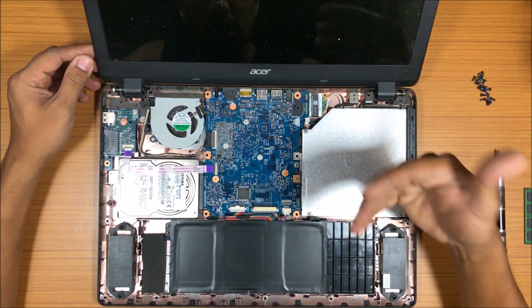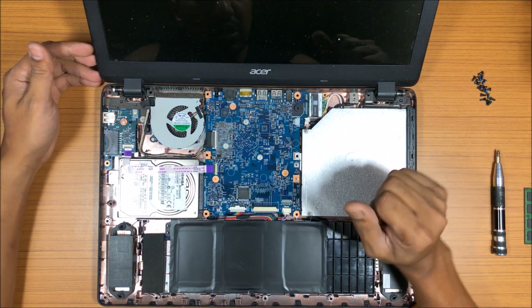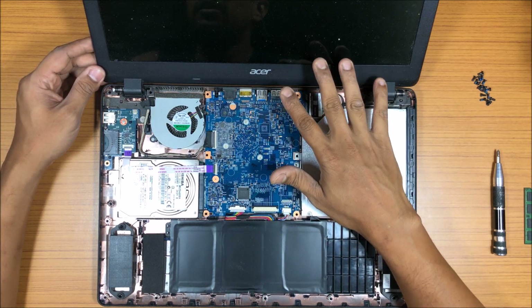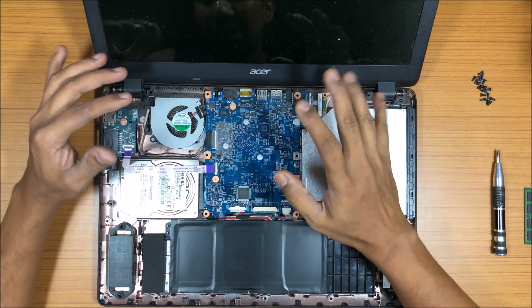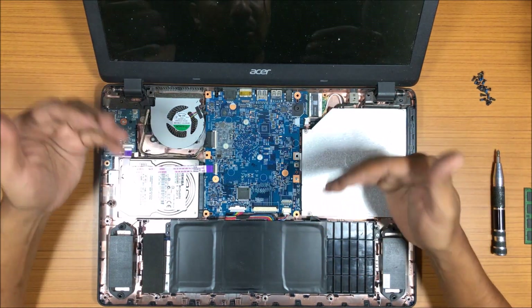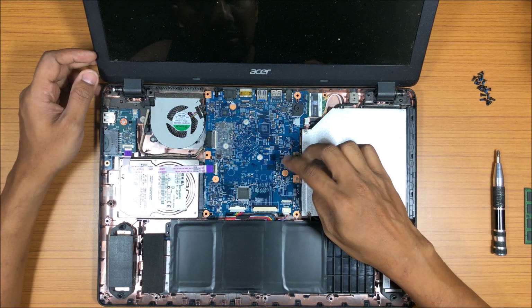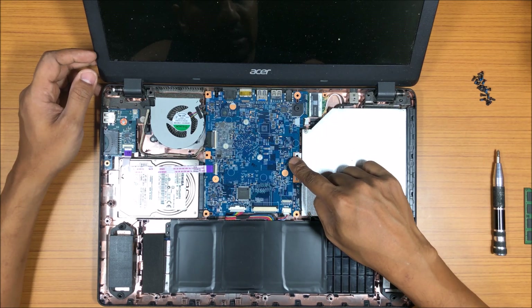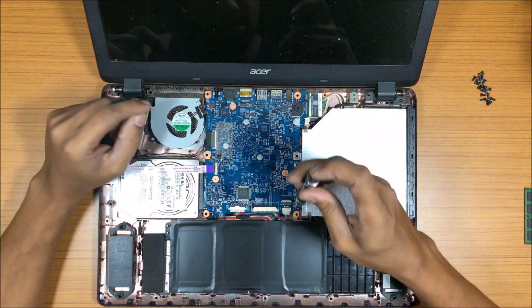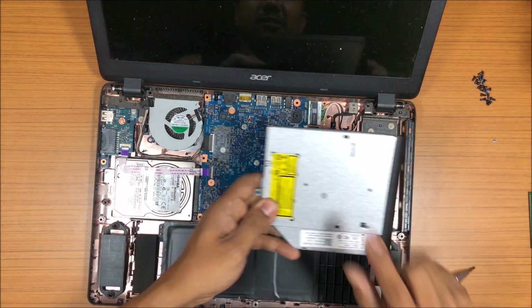Now let's take a look at the hardware. If I want to upgrade my RAM, I don't see any place to do it — that's a problem I have with newer laptops. These are meant for typing and light tasks, but at least there should be some option to upgrade the RAM. Let me try removing the motherboard completely to see if there's any option at the back. That there is the CD drive.